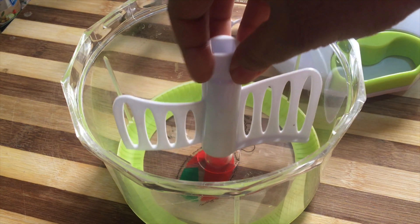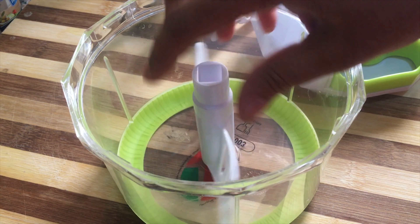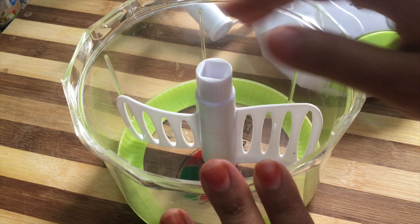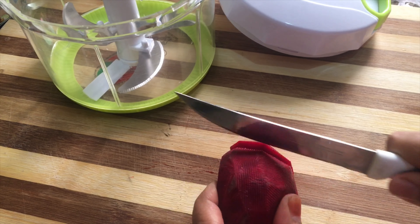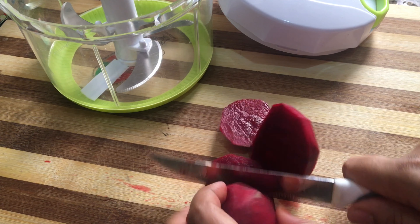This is also a cake. This is a thigh. This is a little bit. This is a beetroot. This is a vegetable. This is only a vegetable. Now we put this in the ground.